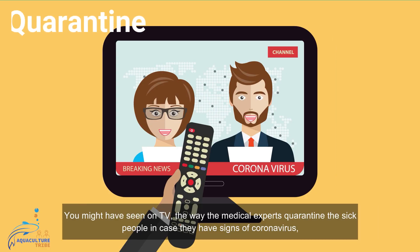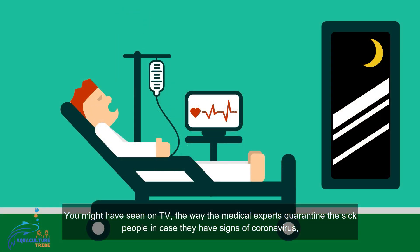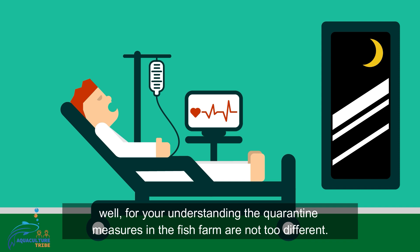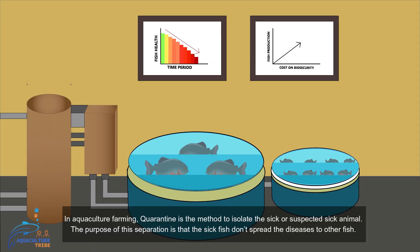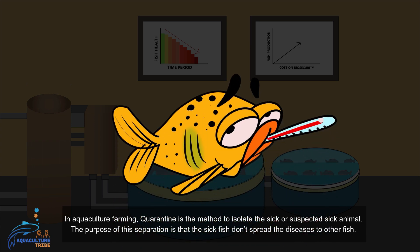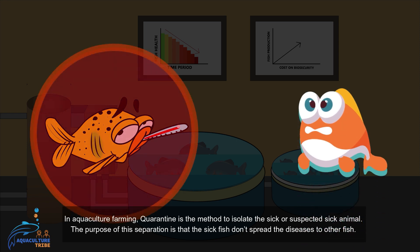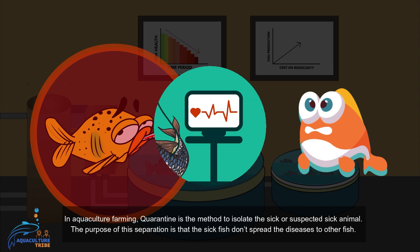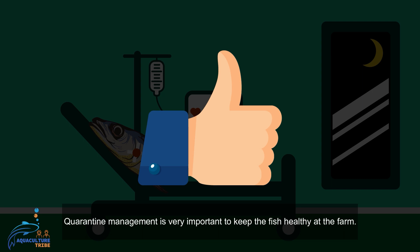You might have seen on TV the way medical experts quarantine sick people in case they have signs of coronavirus. For your understanding, the quarantine measures in the fish farm are not too different. In aquaculture farming, quarantine is the method to isolate the sick or suspected sick fish. The purpose of this separation is that the sick fish don't spread diseases to the other fish. Quarantine management is very important to keep the fish healthy at the farm.